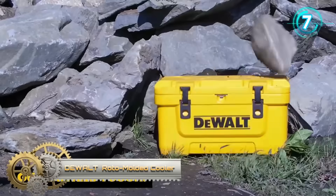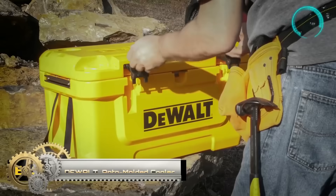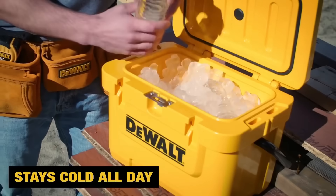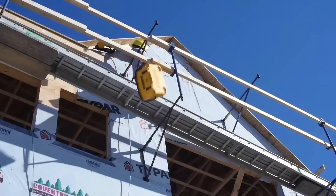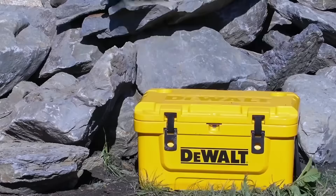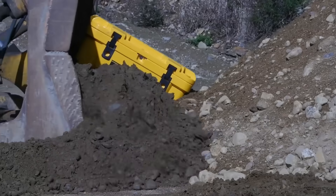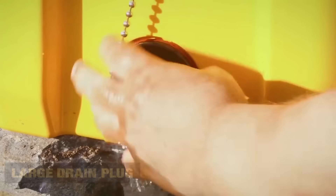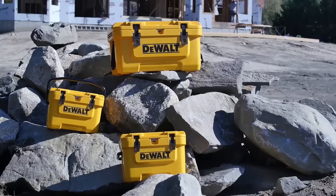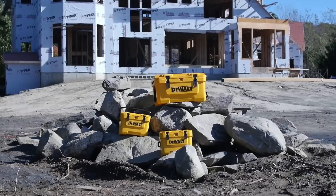Dovalt roto-moulded coolers stand out for their robustness and exceptional ice retention, making them a preferred choice among outdoor enthusiasts like campers and hunters. Crafted using the roto-moulding process, these coolers feature a seamless one-piece body that is remarkably durable. Available in various sizes — from compact lunchbox coolers to larger options for extended camping trips — they are equipped with heavy-duty latches, thick insulation, a leak-proof drain plug, and comfortable handles for convenient transportation.